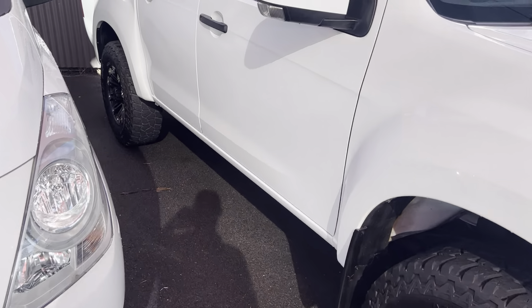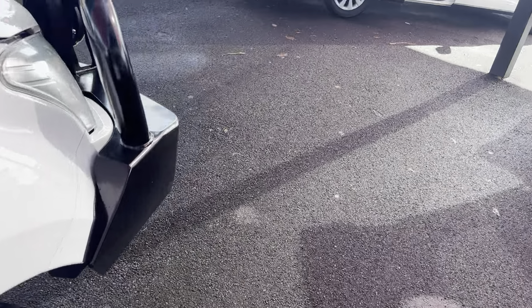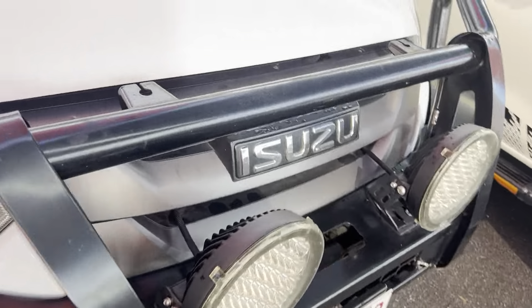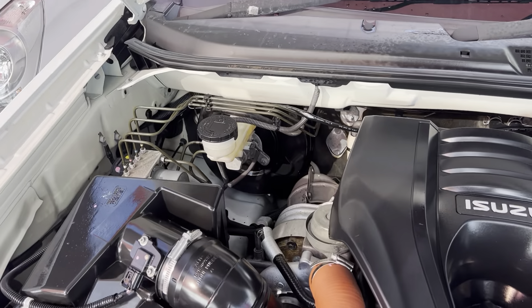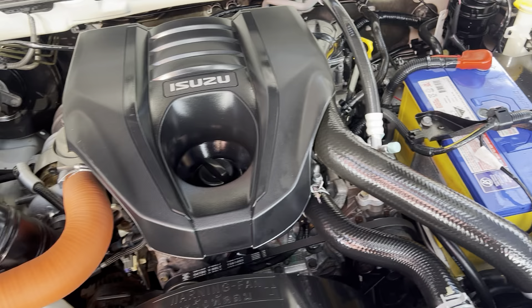We're going to start off in the engine bay, so I'll pop the bonnet here. We'll start off in there, make sure that there is an engine, and then we'll go through all the paint and panel in the vehicle as well. As you can see, all nice and tidy under the hood.